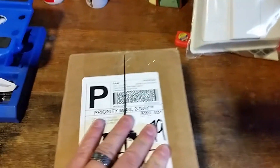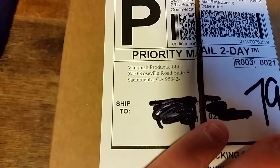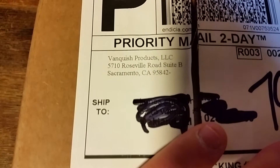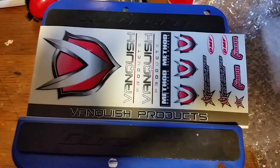Hey guys, Jay here doing another small unboxing. This one comes from Vanquish Products — I've been waiting a long time for these, they've been out of stock for a while. Cool, stickers — love stickers!